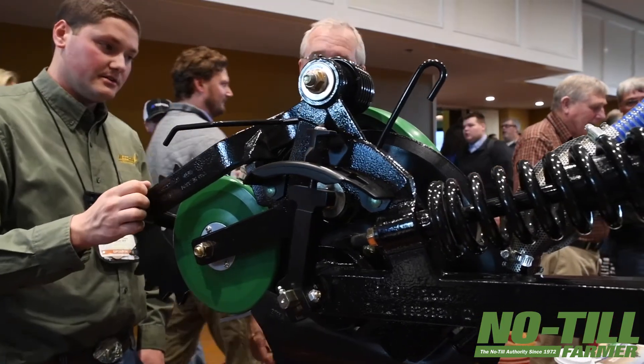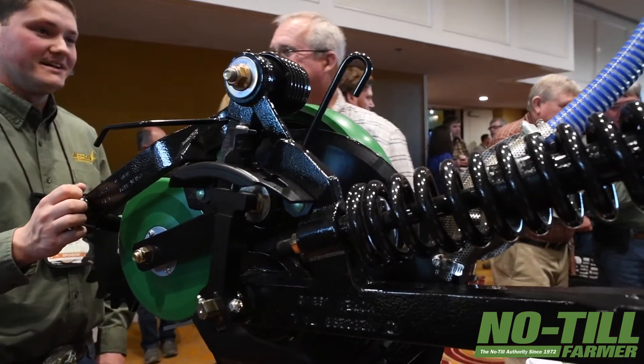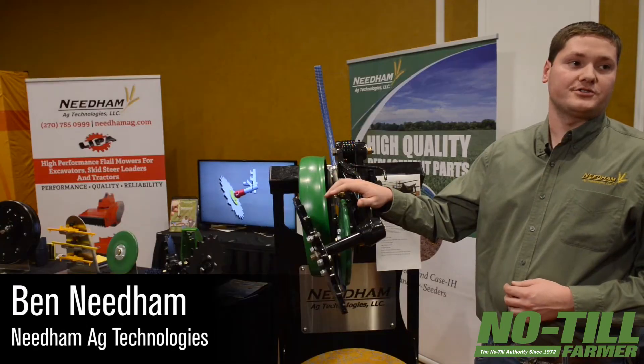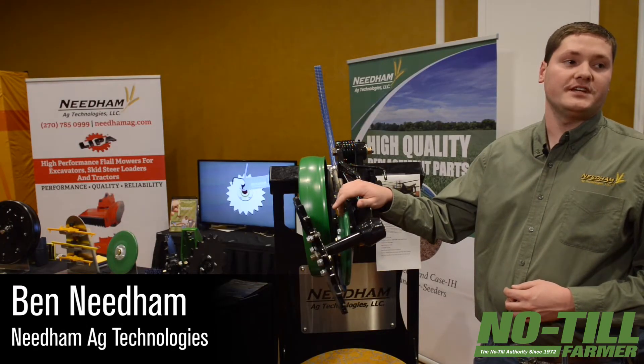I'd like to introduce my son, Ben Needham, who is going to discuss some of these products. So I'm going to discuss with you a few of our products, which we sell for John Deere 50, 60, and 90 series box drills and air seeders.